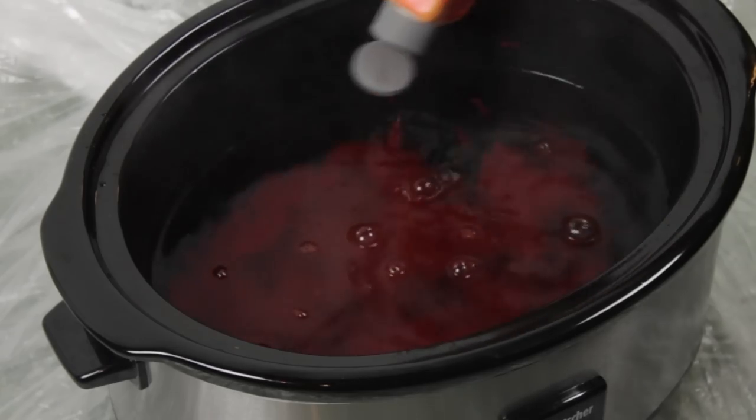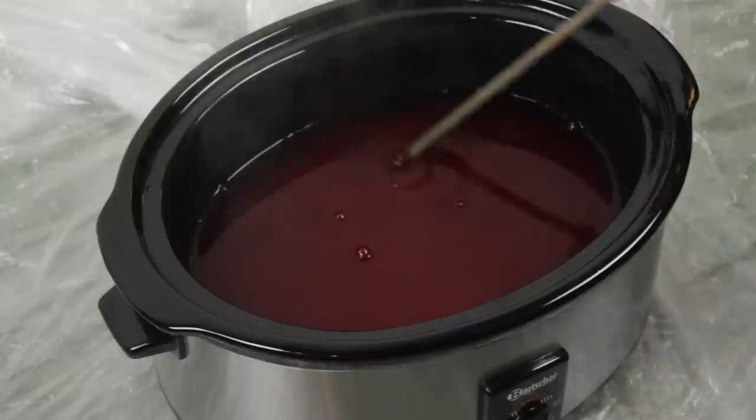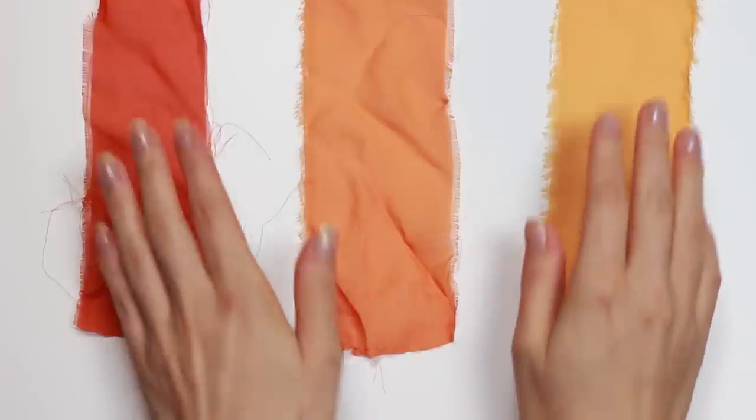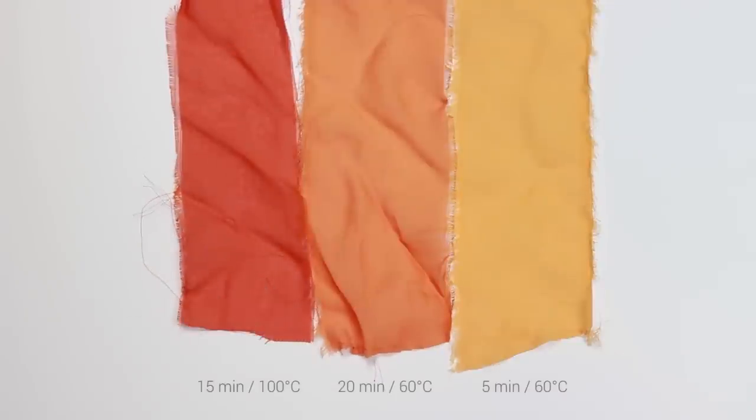I will add the whole bottle to the water and mix it with an old wooden stick. Make sure you do not stir the mixture too fast. Before you dye your costume fabric you should do a test run with some leftovers. Here you can see three different test pieces. The color result depends on two factors: the temperature and the duration of the dyeing process.